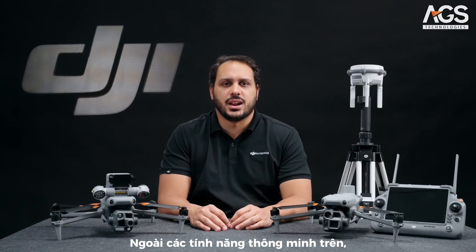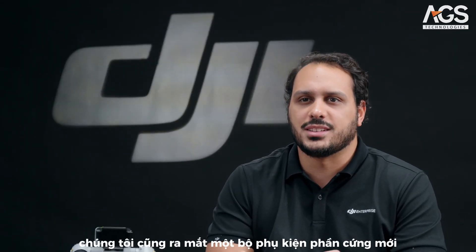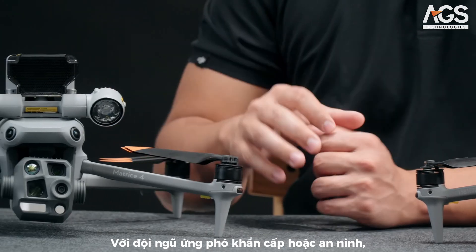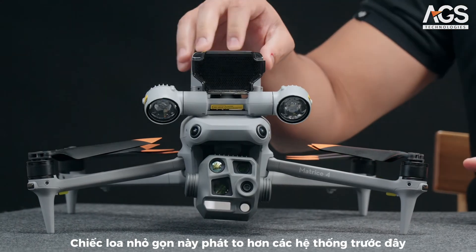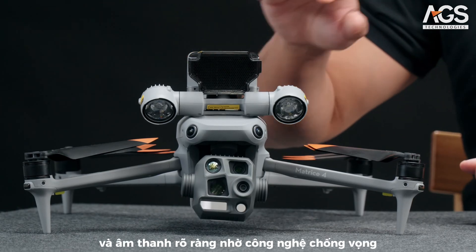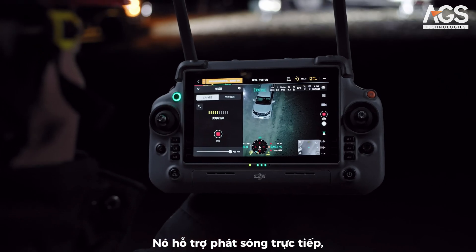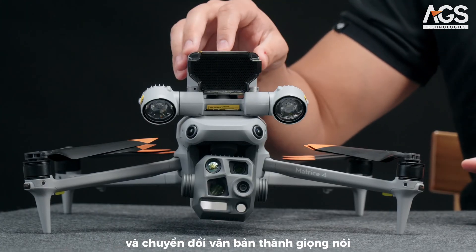On top of these intelligent features, we are also launching a new set of hardware accessories to be paired with the Matrice 4 Series. For response and security teams, we're pleased to introduce the DJI AS1 speaker. This small speaker is louder than previous systems, with a broadcast range up to 300 meters and clear sound thanks to echo suppression. It supports real-time broadcasting, recorded messages, media imports, and text-to-speech conversion.